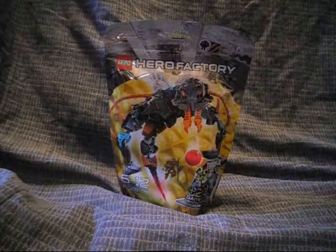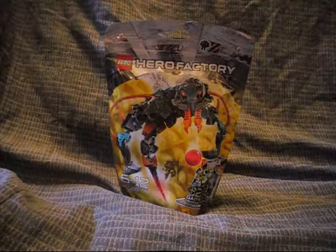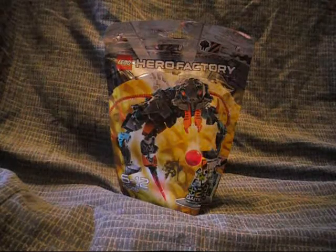Hello there! This is Eli J. Brown, slash Sonic Jr., and Sarah, here with another Hero Factory set build and review.